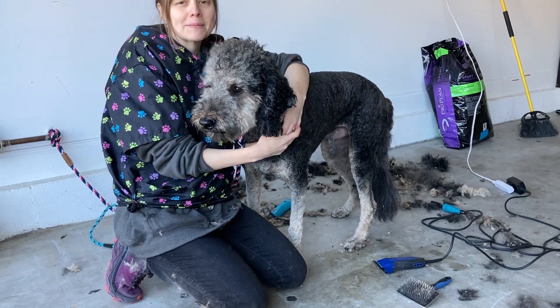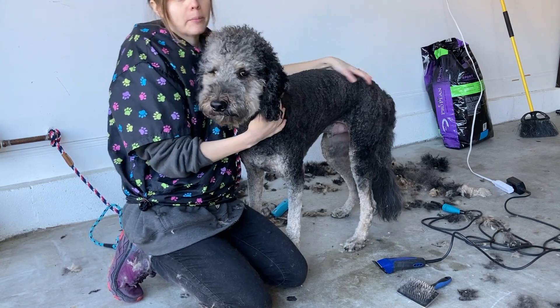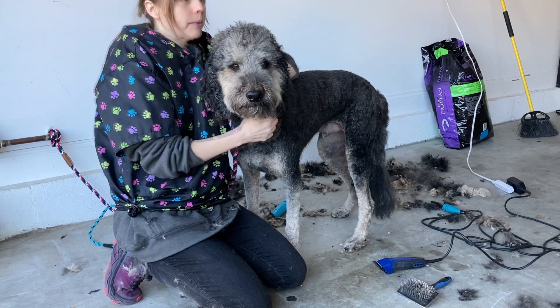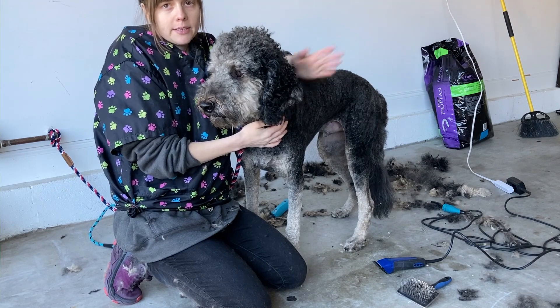Hi guys, welcome to Good Dog Grooming. My name is Colleen. Today I am going to demonstrate how I like to trim most dogs' tails. This works especially well with doodles, which is what Augie is, but it applies to many, many breeds and many, many tails.